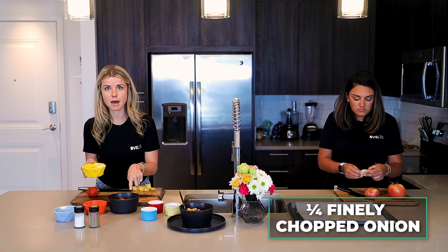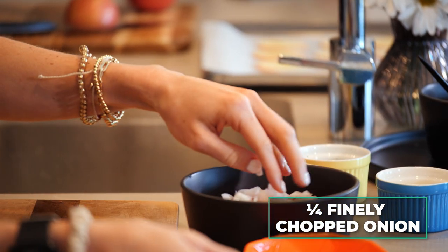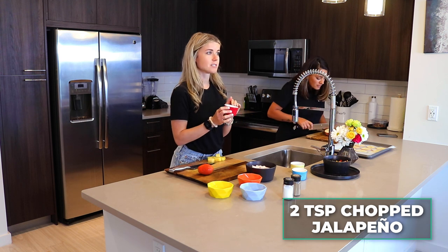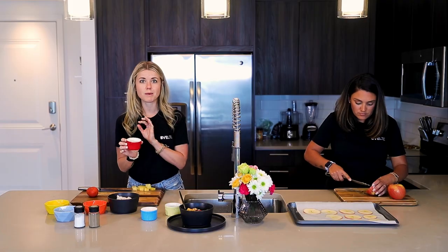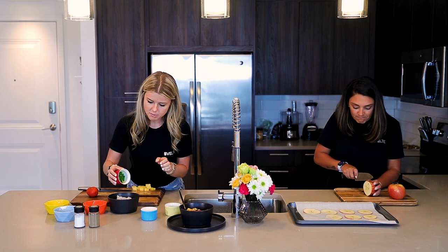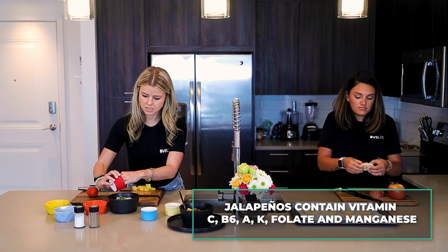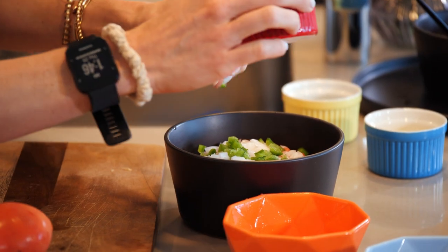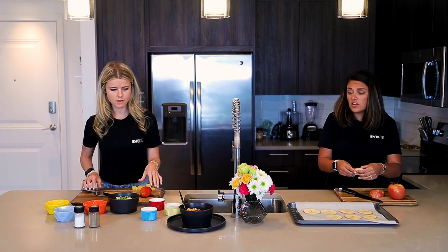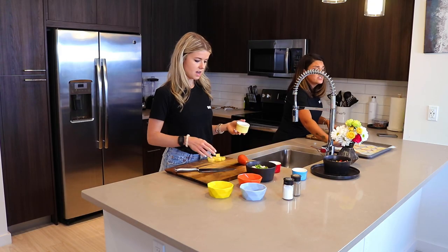Just to recap: a cup of pineapple, a cup of tomatoes, a quarter cup of onion — all in there. Depending on how spicy you like it, you might want a tablespoon or just a teaspoon of jalapeños. I'm going to add in the jalapeños; make sure those are mixed in really well because you don't want a big bite of jalapeño. Be careful — you don't want to touch the jalapeño and then touch your eyes or your face, because that is not fun. Definitely hurts.